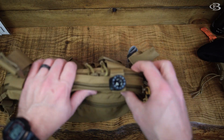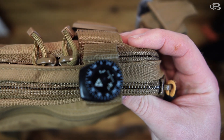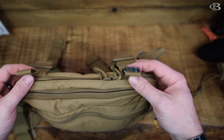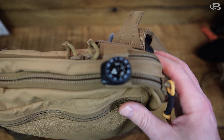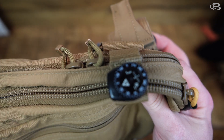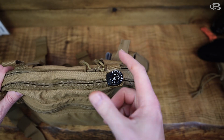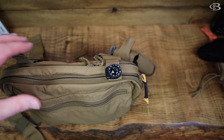One thing I did add on the top here, just for real quick tracking purposes, is this Suunto compass right there. I just put that on the top. These straps right here are actually for connecting it to a pack - I don't use it for that. I just put the Suunto - it's actually a watch compass - on the top here and it's already oriented flat. The majority of the time I don't even have to move it. I just look down, get my bearing and move on.